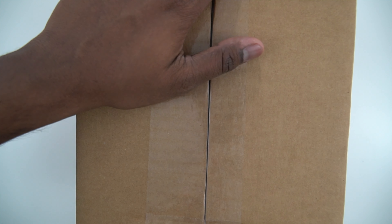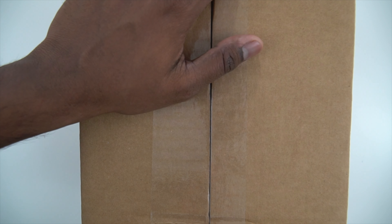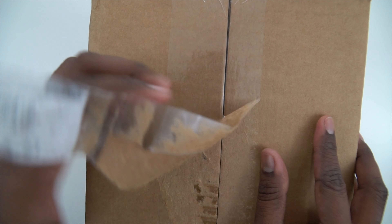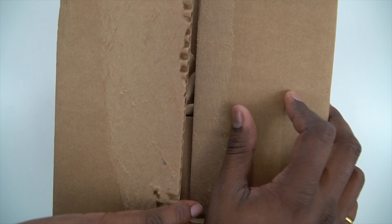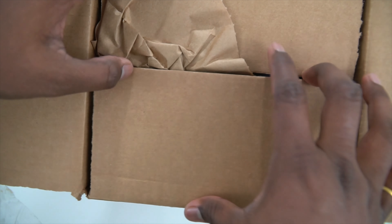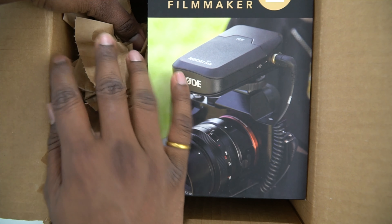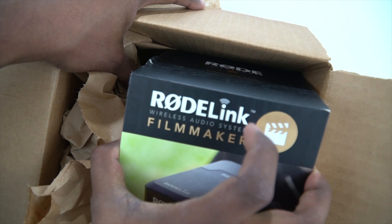Looks like it was nicely packed. I think ideally I should buy an unboxing knife now because every time I struggle to unbox any box. So without any further ado, let's start and bring this out. Here it is — the RODE Wireless Audio System, Filmmaker kit. They named it Filmmaker — I don't know why. Let's bring this out.